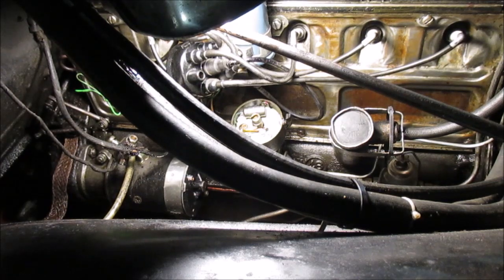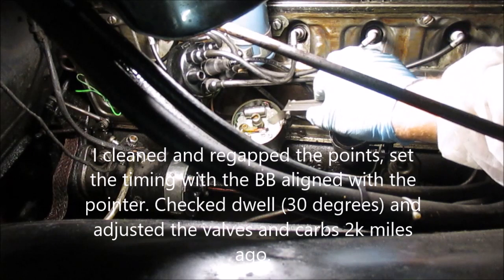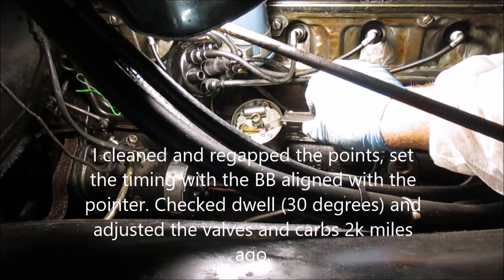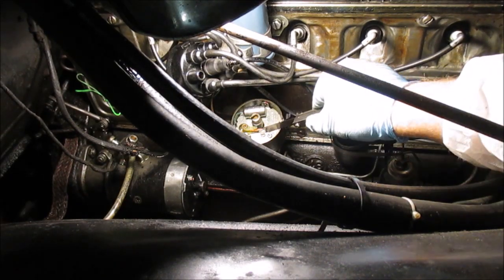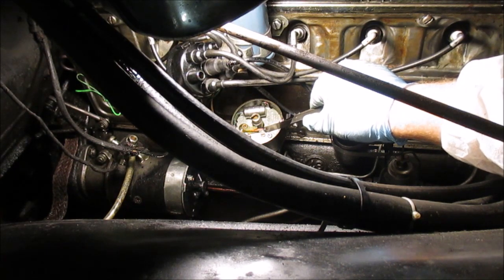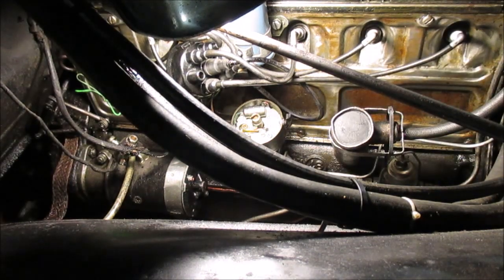I'm going to check the points. I actually checked the points and timing about a couple thousand miles ago, so it hasn't been long, but since I've got it open I'll go ahead and check it. I looked at them and they don't look burnt. That feeler gauge is 18 thousandths and I've got it on the high side of that cam lobe — there's just enough drag, the arm is not moving. Those are used points so I'm going to leave them at 18,000.